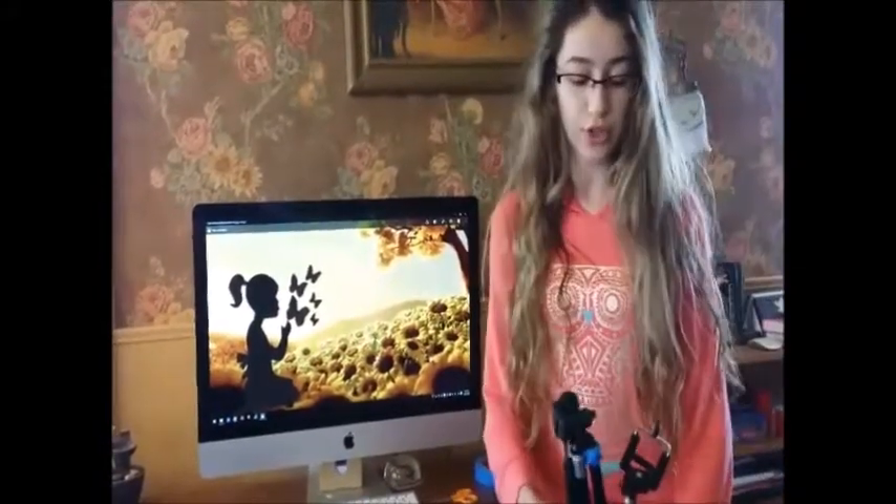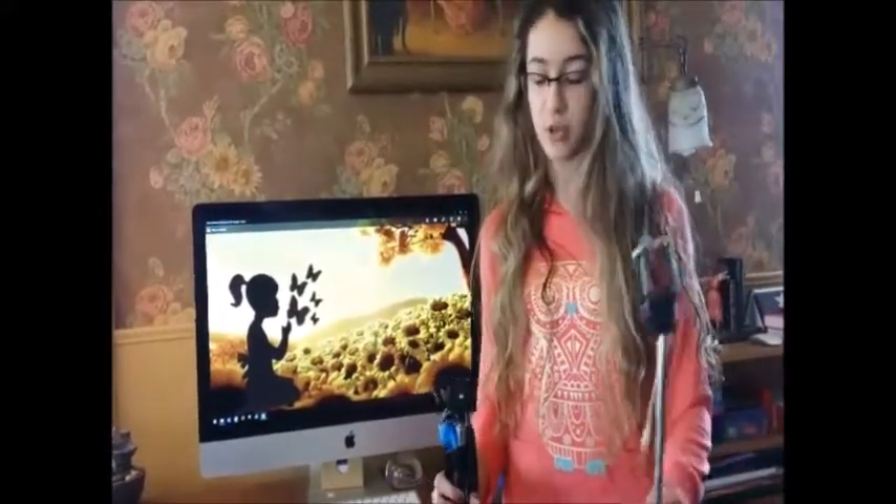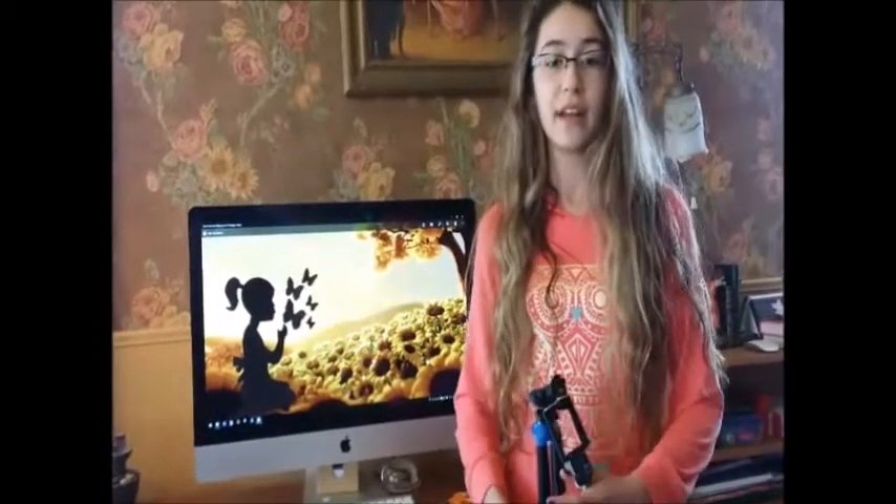To hold up my phone, I use just this Targus tripod. This one is actually my brother's, but it works really well. And then I put a selfie stick next to it to hold up my phone, and then I film.